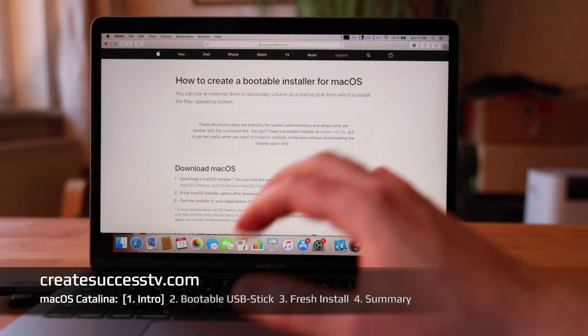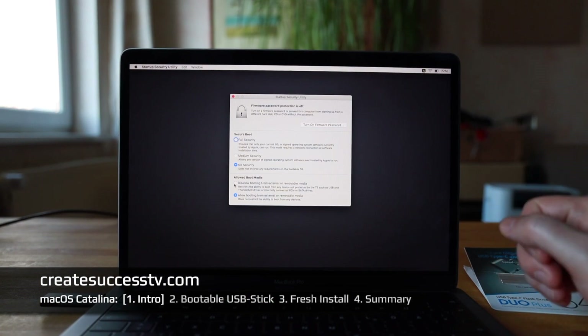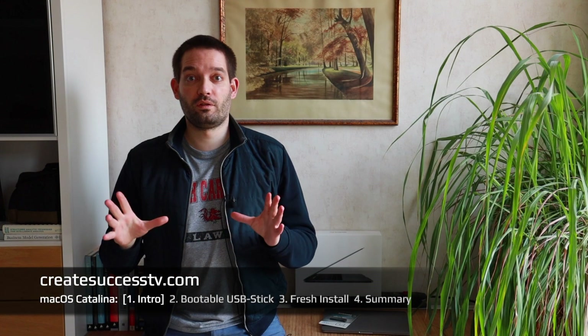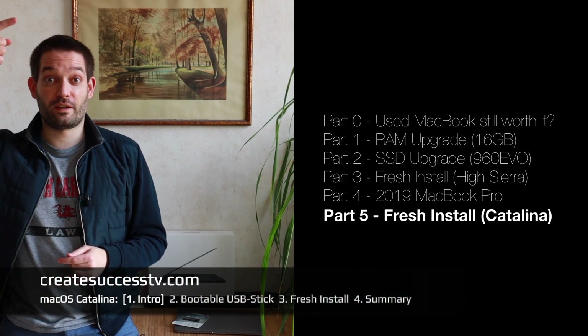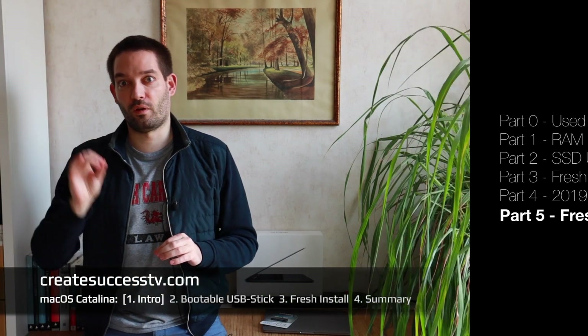Most people just go to the App Store, download the program, and install the operating system that way, but it can be really handy to have that USB stick. In part two I'll create this bootable installer, and in part three I'll walk you step by step through the installation process so if you've never done that before you can get an impression. Then I'll do a quick summary and conclusion to wrap up this mini tutorial series.